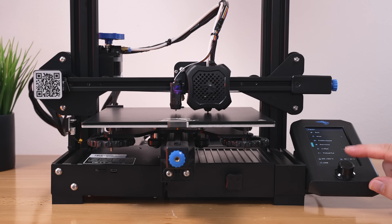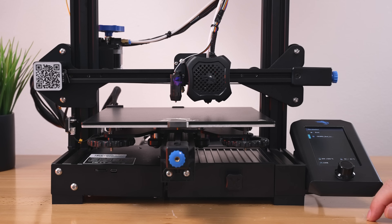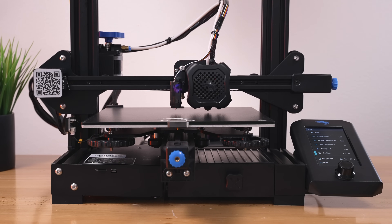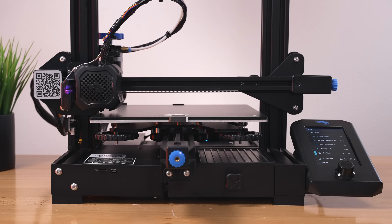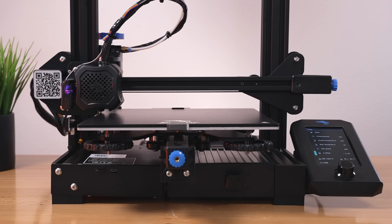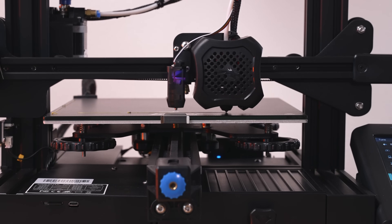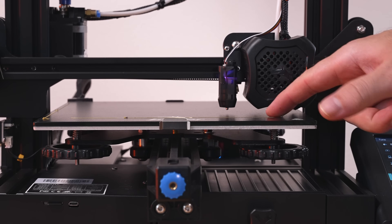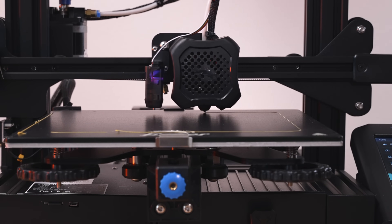Auto home it again to make sure everything's good, then print the bed level stripes G-code we made. Under the tune menu you can adjust the offset — currently at minus 0.05 — just in case it needs to go up or down. It takes the first probe, then the second, and then it's ready to go. The bead is going down perfectly, looking very good so far.